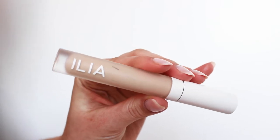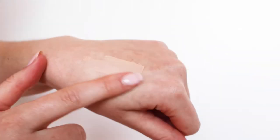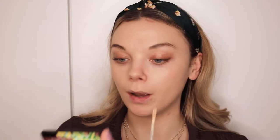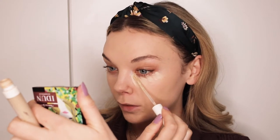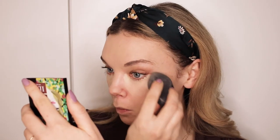Let's move on to concealer. I'm going to be using the True Skin Serum Concealer from Ilia in the color SC1 Chicory. I'm going to start with the under eyes — I like to go in straight with the doe foot, then take the damp beauty blender and buff that in. I'm going to apply a little bit more concealer to cover up some spots and hyperpigmentation.